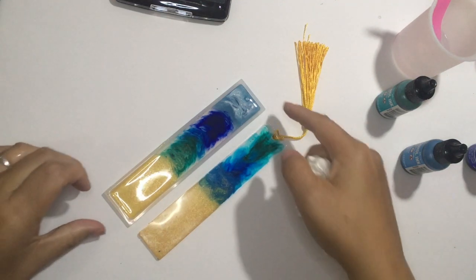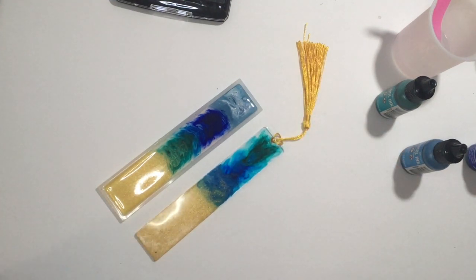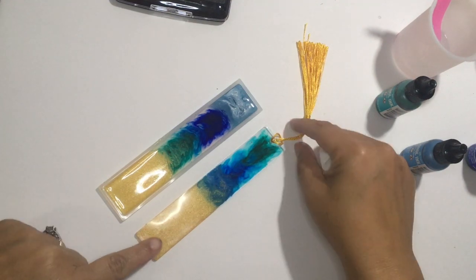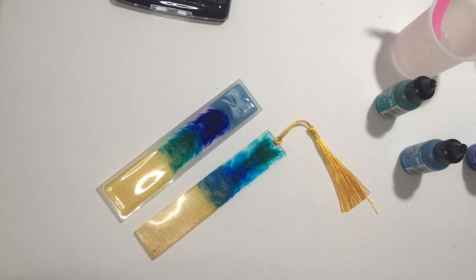If you ever want to try one of these bookmarks, I have linked below the epoxy I use, the molds I use, and the tassels. Feel free to leave any questions down below. If you enjoyed this video, please like and subscribe, and have a super day.